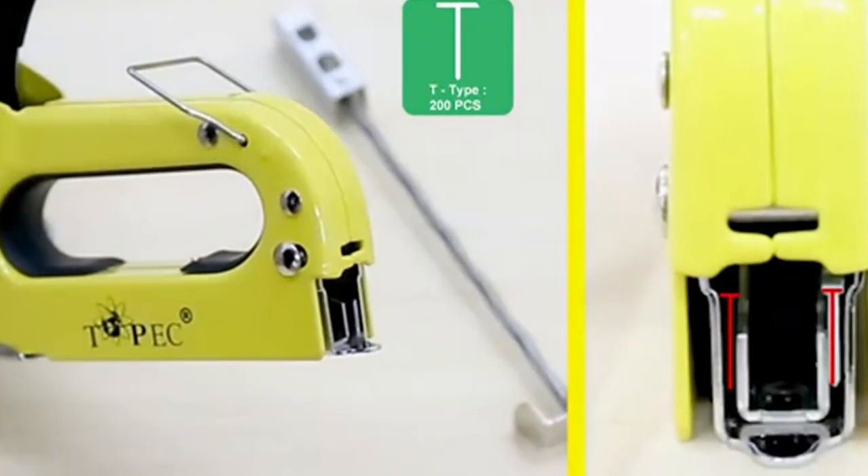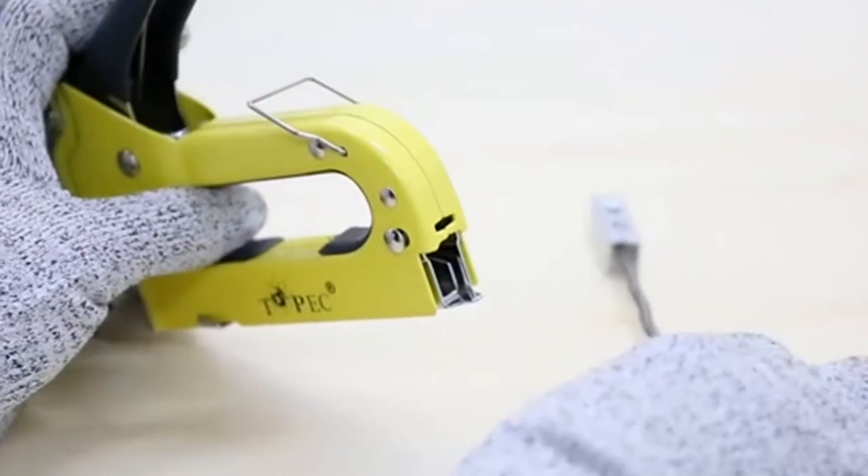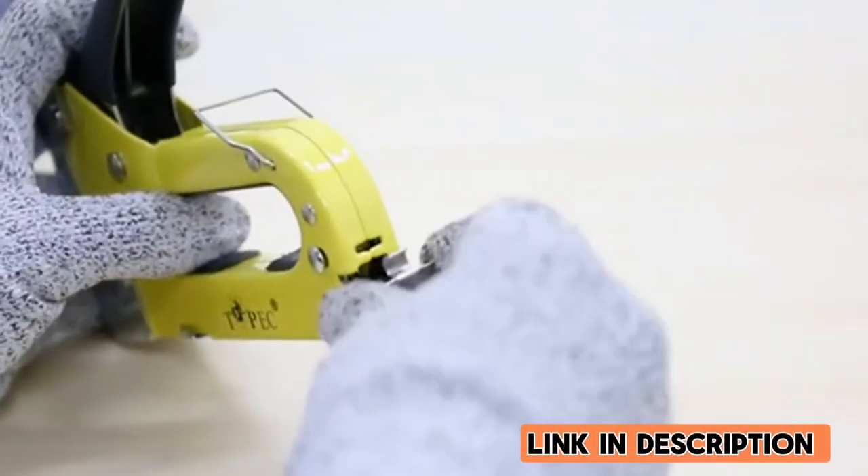Overall, it's a worthy investment for anyone serious about upholstery work.